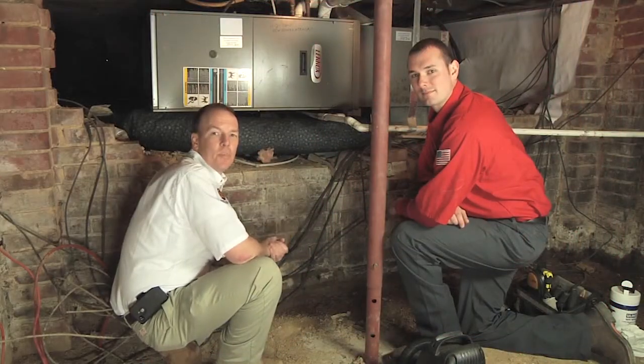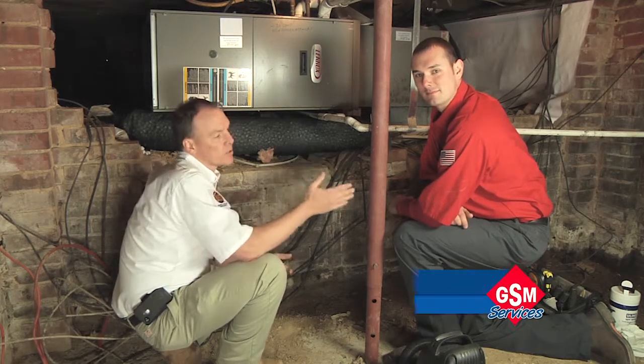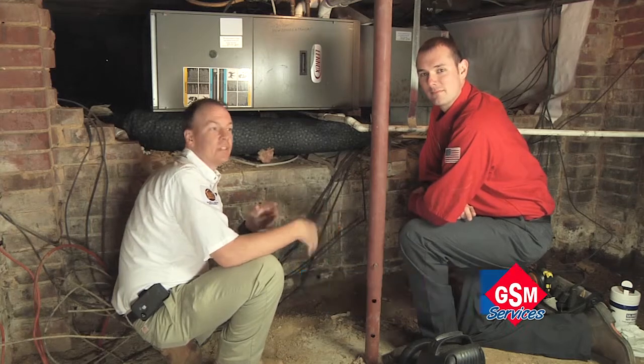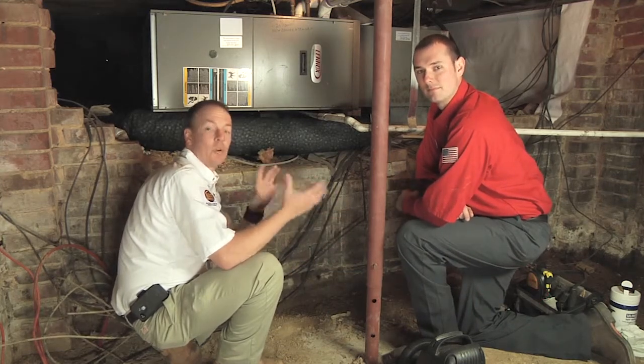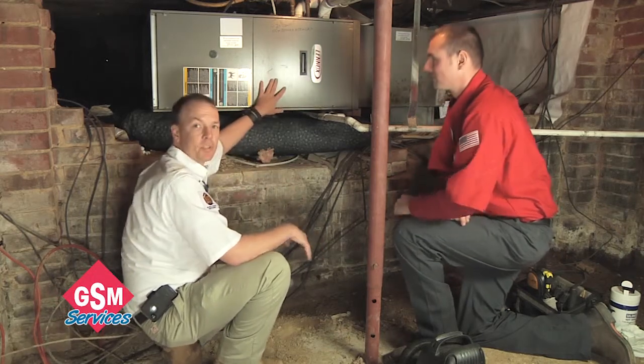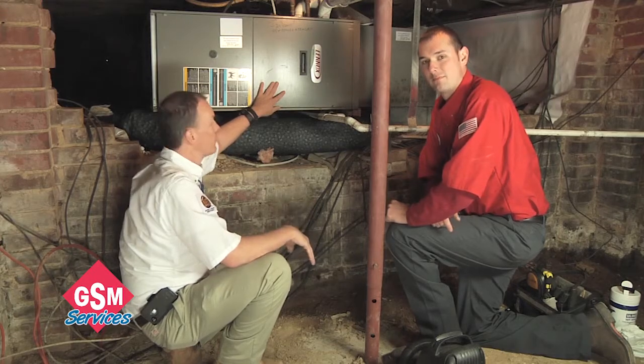We're here in the crawl space now getting ready to perform a heating precision tune-up. I'm here with my service advisor Jason McDaniel, and as I'm telling you what's going on, he's going to be performing a lot of the work and showing some of the actual components that we're going to be working on. Right now we're looking at a 90% gas furnace and we're going to be doing the service for that particular furnace.